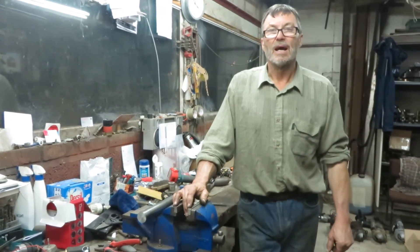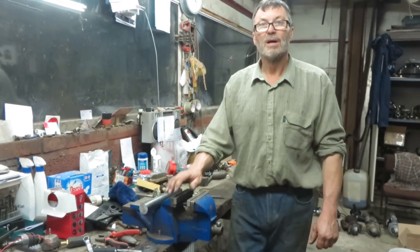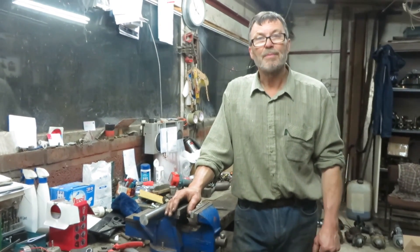And that's how you make the tool and how you use it. Happy tractoring everybody.